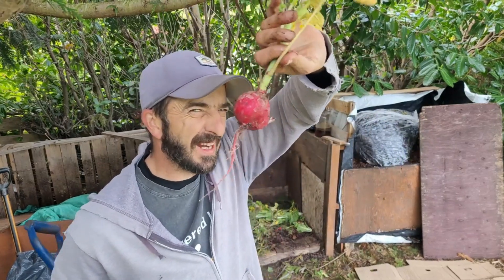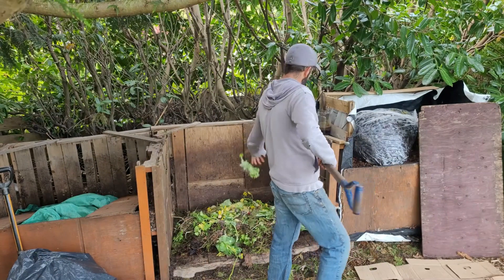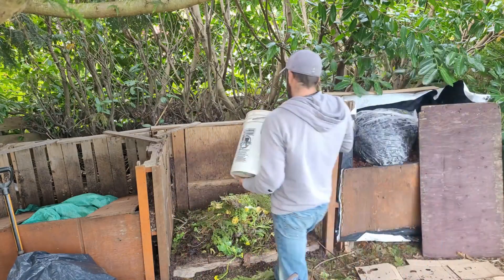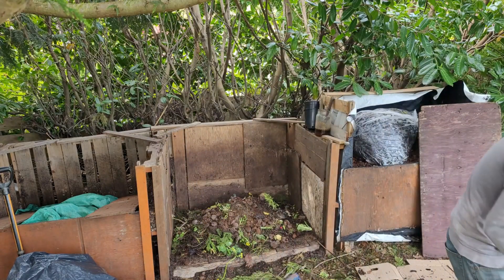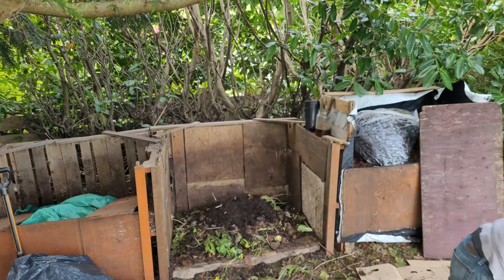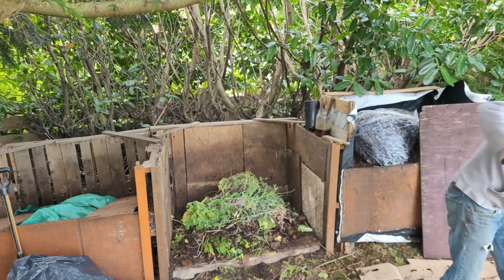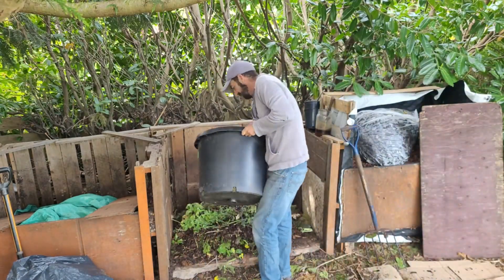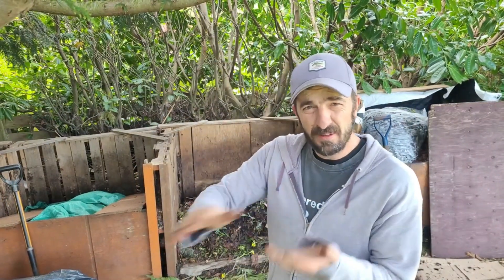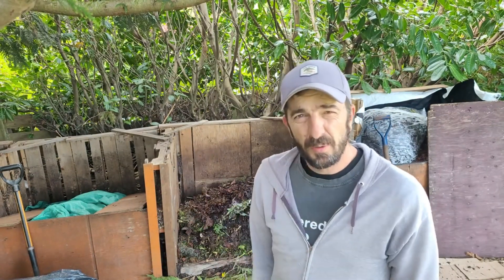Rip radish. Last year's pepper plants, soil and all. Okay, so as you can see — just brown, green, brown, green. Again, not worried about the ratio. We'll just pause and record to see how much we get in there and go from there.